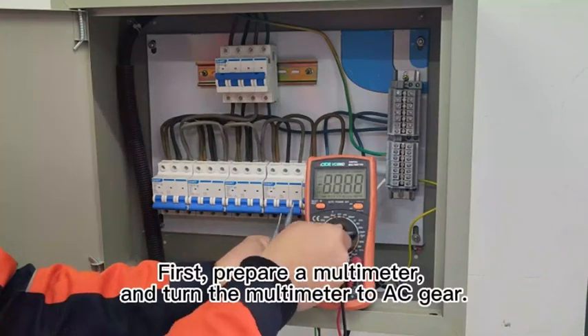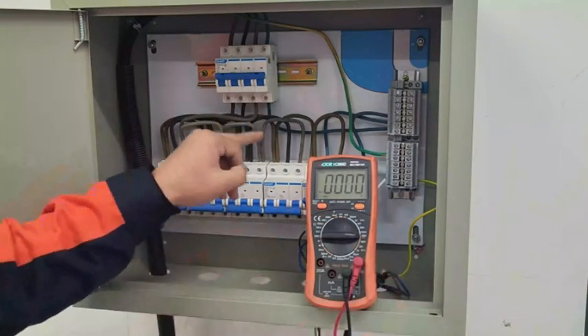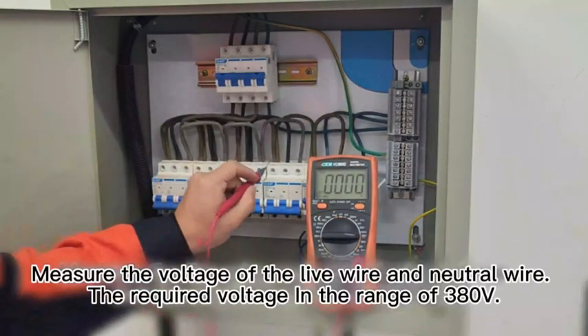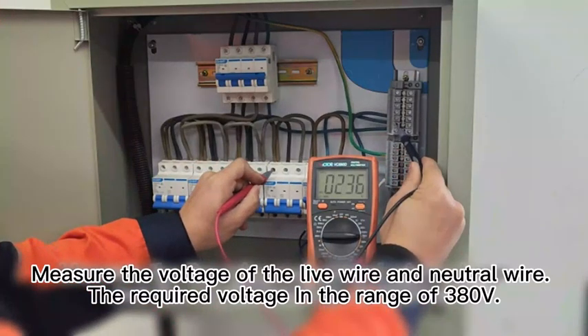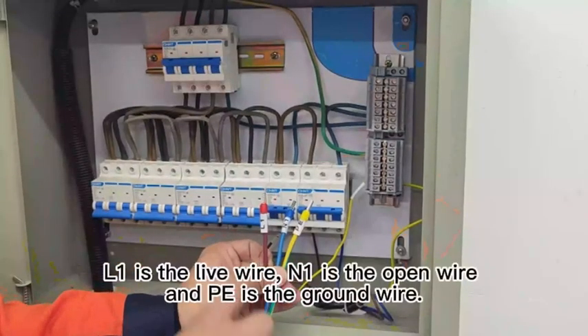First, prepare a multimeter and turn it to AC gear. Here are the live wire, neutral wire, and ground wire. Measure the voltage of the live wire and neutral wire. LE is the live wire, NE is the neutral wire, and PE is the ground wire.